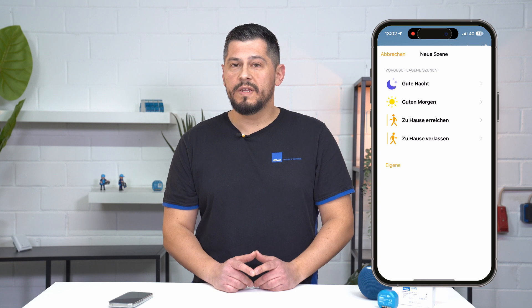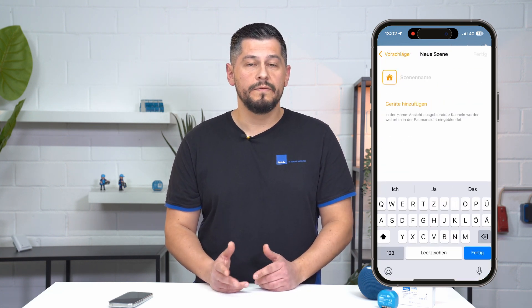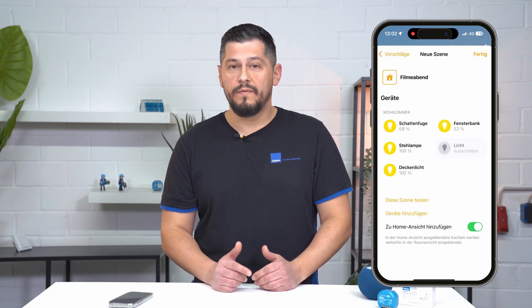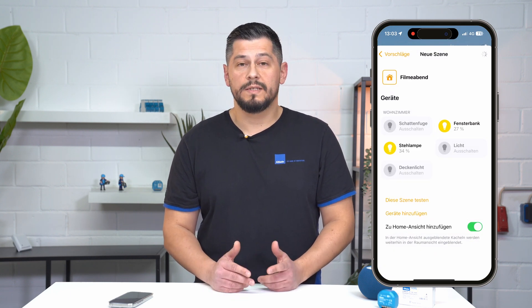And now to the movie night scene. I go to my home screen, tap again on the small plus in the top right, and choose add scene. Apple suggests scenes to me again, but I decide for my own scene and name it movie night. I add the devices that I need for my scene, tap on done, and tell my lights exactly what they have to do. Done. Now I can call up my scene with a tap, or tell Siri: "Hey Siri, start scene movie night." You see how easy it is to control and automate your home, and what possibilities are offered — with simple means.